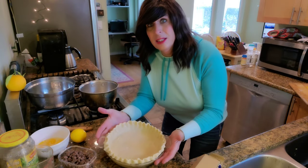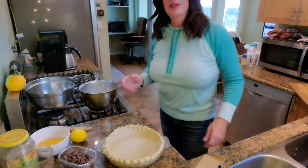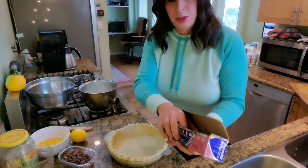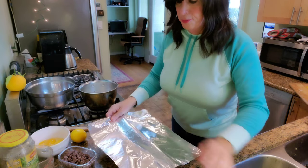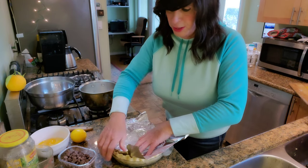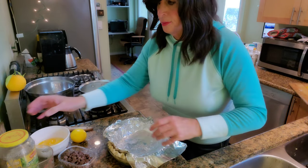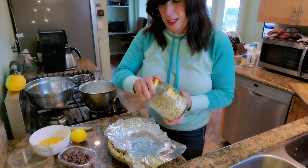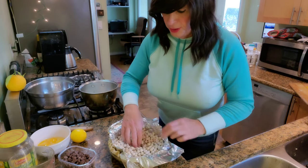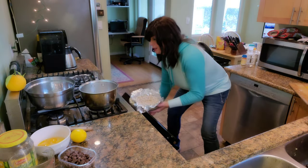The pie shell is nicely frozen — it's going to hold its shape well. Now we're going to take some aluminum foil and work it in and up to the edge, pushing it into the fluted areas. Then we'll put our pie weights in to keep the sides from collapsing down. I've preheated the oven to about 450 degrees and we're going to put that in for an initial 20 minutes, then take out the pie weights.